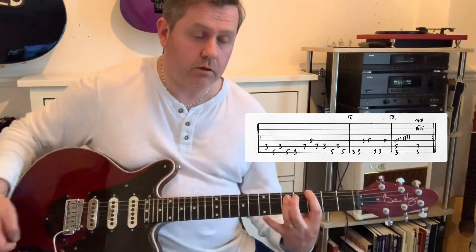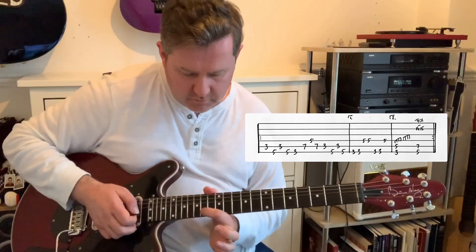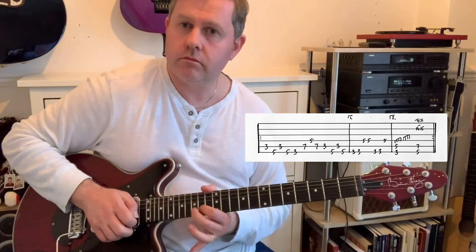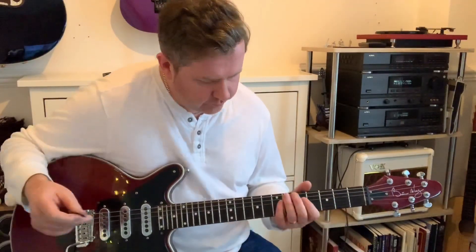We go with a G5 power chord: 1, 2, 1, 3, 4. Now we could just go to the A5, or we have this trill on the 14th fret of the B. Like that. We then come to the actual guitar solo.